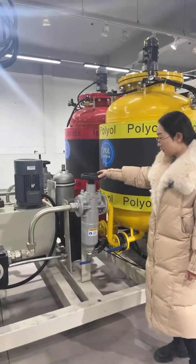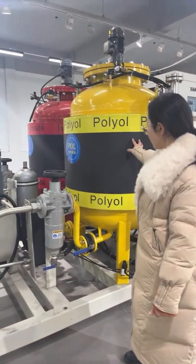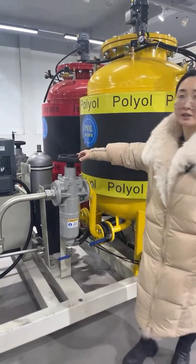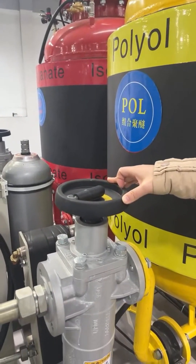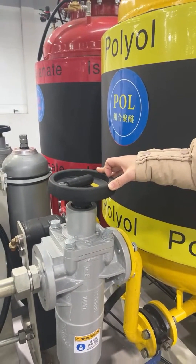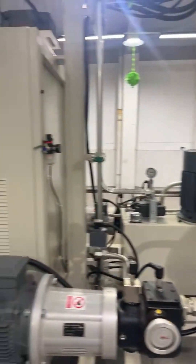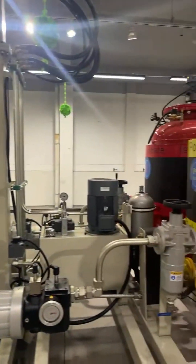This is the filter between the tank and the metering pump. The material should be filtered, otherwise foreign materials may go into the mixing head and the finished foam will not be good. So this filter is very important.